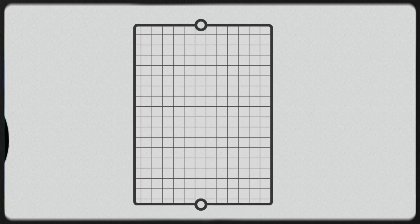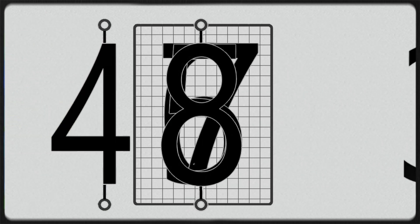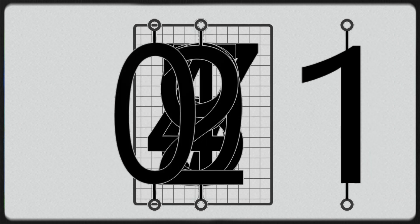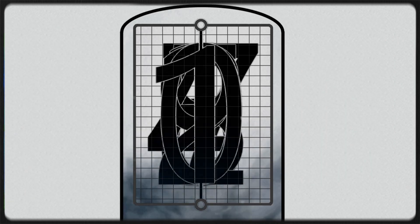Inside the Nixon tube is a wire mesh anode cage. Stacked inside of this are 10 cathodes, which are shaped like numerical digits. The tube itself is filled with a neon argon gas mixture.